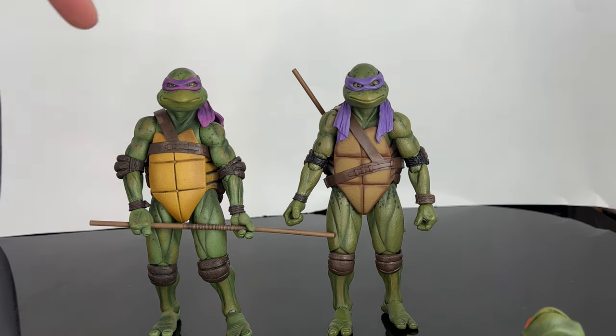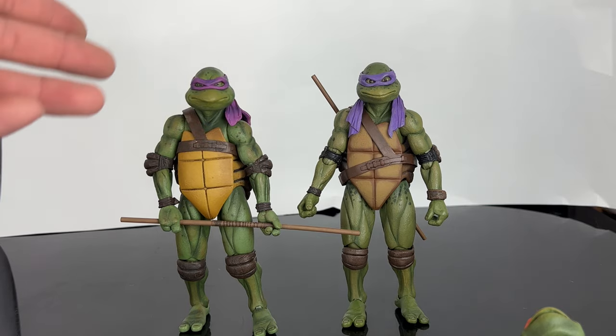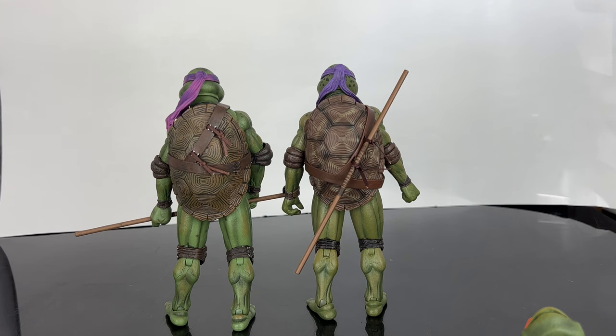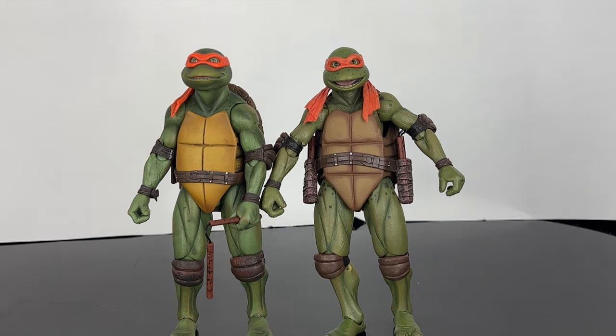Here's a comparison with the original first TMNT Donnie on the left and the new Secret of the Ooze Donnie on the right. They both look like turtles from their respective movies. There is a difference in the paint apps, and the holsters and details are different too — the shells are painted differently, and the Secret of the Ooze ones have spots all over them. Both look great. For Mikey specifically, the Secret of the Ooze figure is ten times better — the paint apps are obviously different and the overall look with the side holsters is so much cooler.